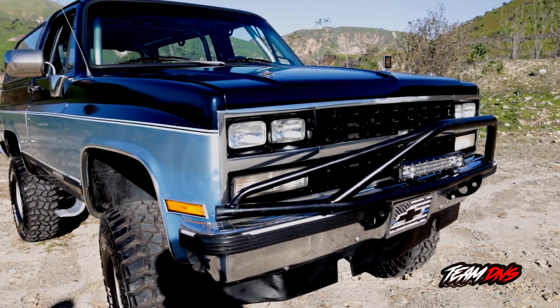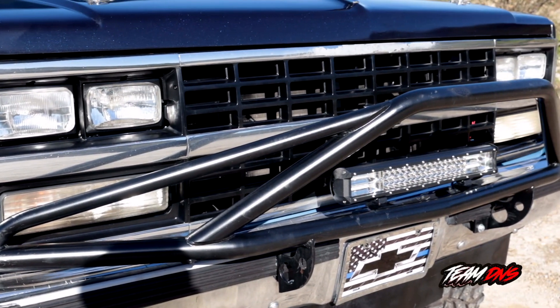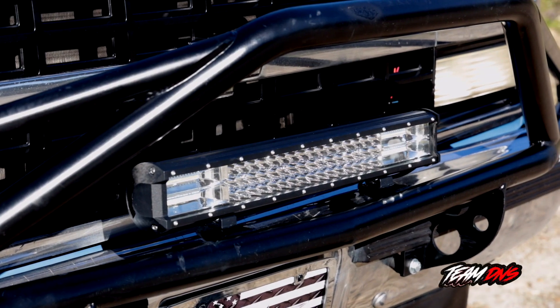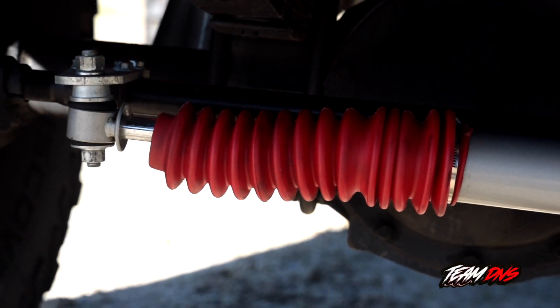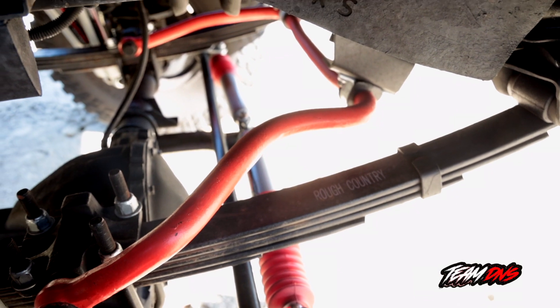This is a Fabtech customized front bumper bar along with a nightlight attached to it. It's got dual steering stabilizers along with the front beefy sway bar.